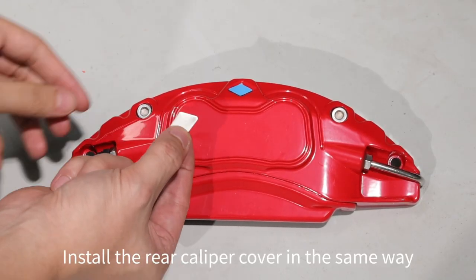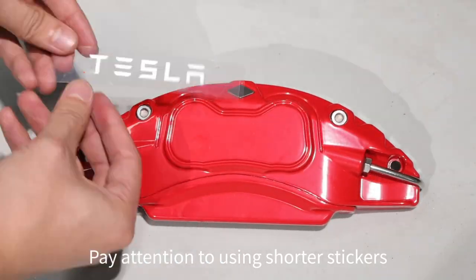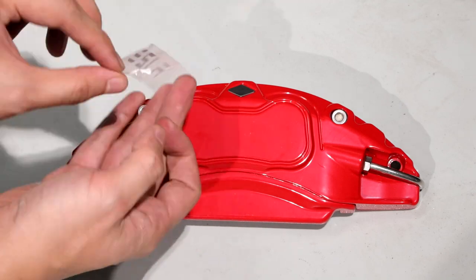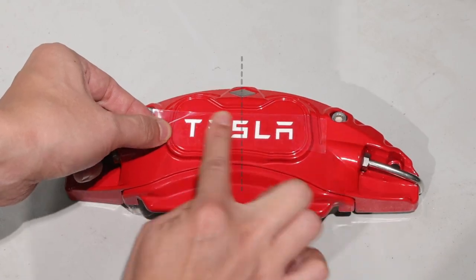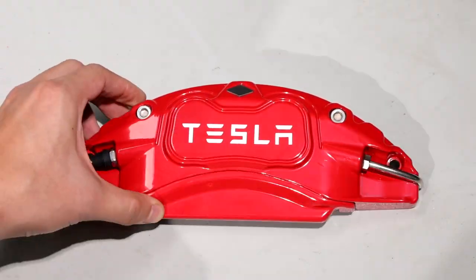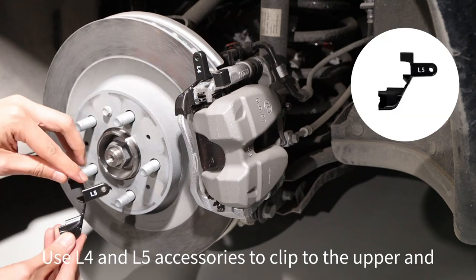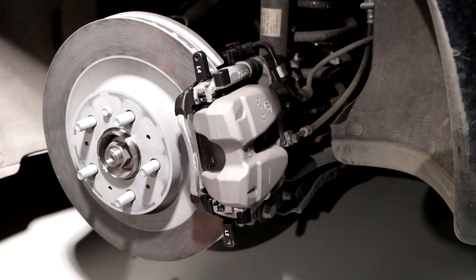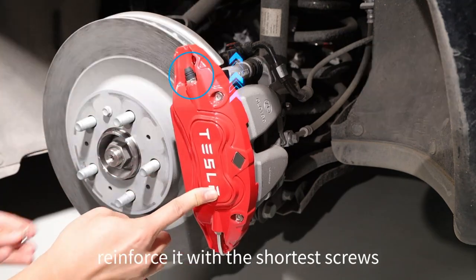Install the rear caliper cover in the same way — pay attention to using shorter stickers for the rear. Use L4 and L5 accessories to clip onto the upper and lower parts of the caliper respectively. Cover the rear caliper cover and reinforce it with the shortest screws.